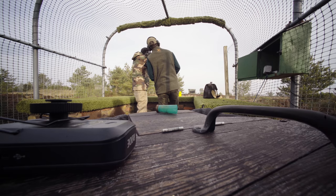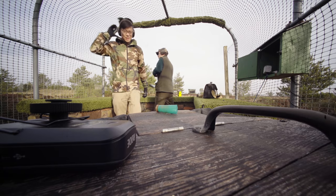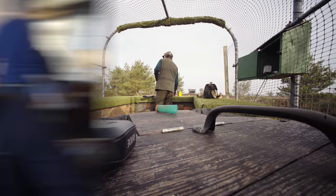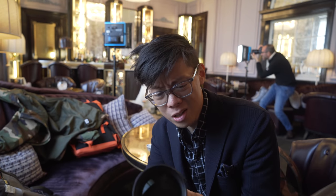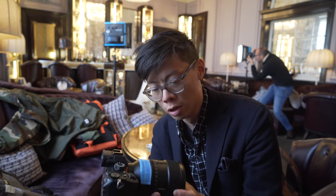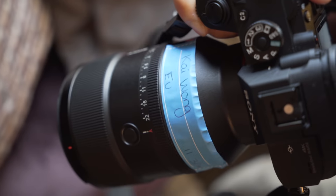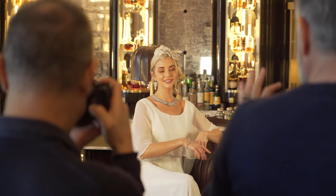Here I am with the new Sony G Master 135mm f/1.8. This one is customized — it's got my name written on it, literally. A new limited edition of one. It looks like just a sticker but it's more complex than that. Don't accept any imitations.